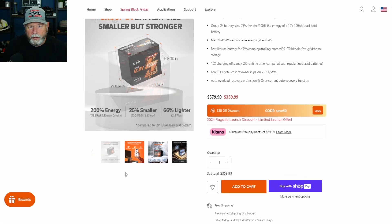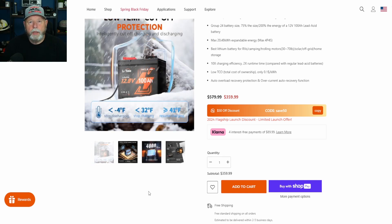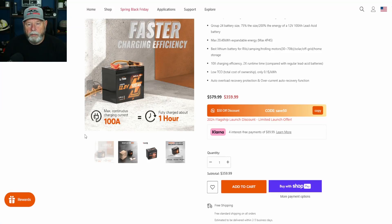Let's look at the pictures they have here. They already show the dimensions again in writing. Here they're showing the temperature cutoff: it stops discharging at minus 4°F. At less than 32°F it quits charging, and it resumes charging at around 41°F. They show the makeup of the battery, how to charge it, and their chargers. Max continuous charging is 100 amps, which would fully charge the battery in about an hour — though charging slower is better.